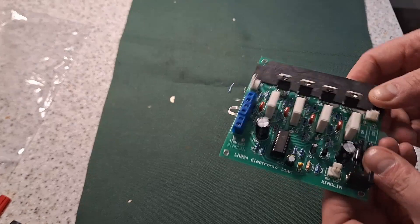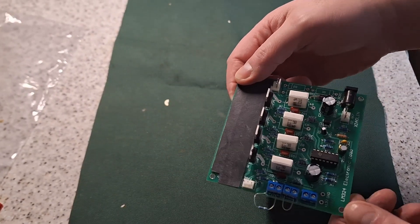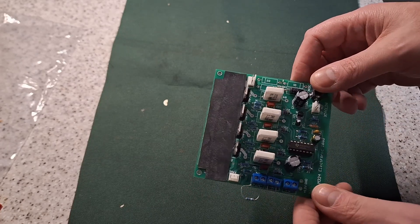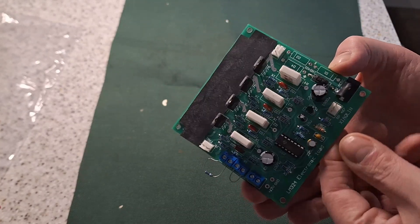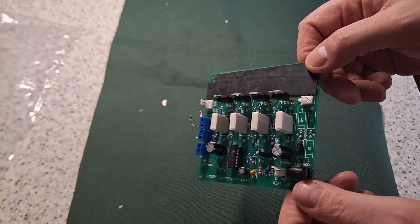This is a LM324 electronic load. It's a kit that was available on eBay — Highway Express, that sort of places — since 2018. Seems to have been superseded with something else now, but I got this pre-assembled. The first thing I had to do was convert it to DC operation because it's designed to work off AC.